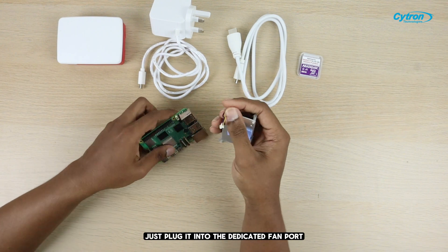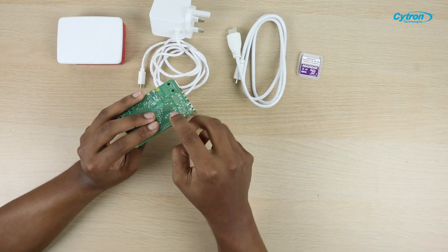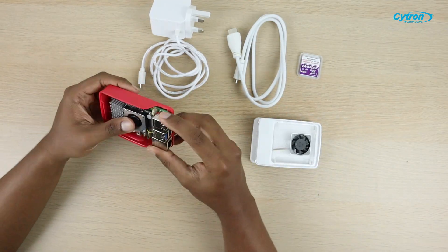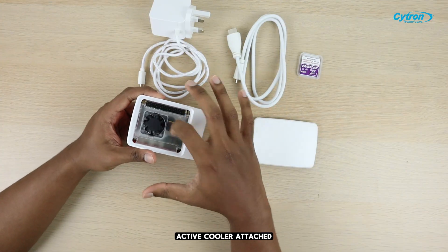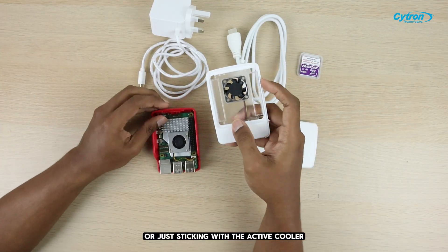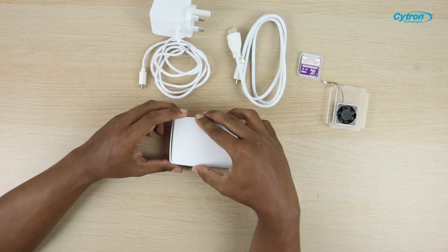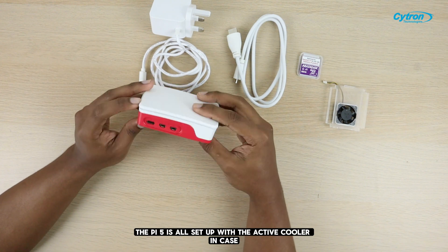Just plug it into the dedicated fan port and make sure the thermal pad is nicely aligned with the processor. Next, let's try fitting the Pi 5 into the case. It looks like the top part of the case won't fit with the active cooler attached, so you'll need to choose between using the Pi 5 top case or just sticking with the active cooler. For this setup, I'm going with the active cooler. And there you go — the Pi 5 is all set up with the active cooler and case.